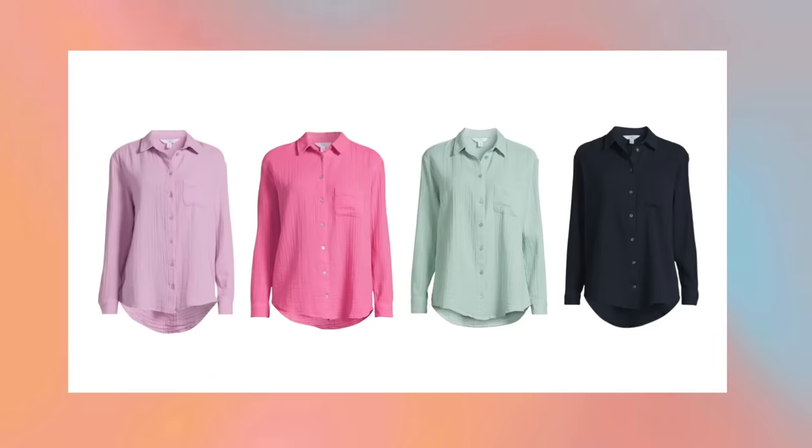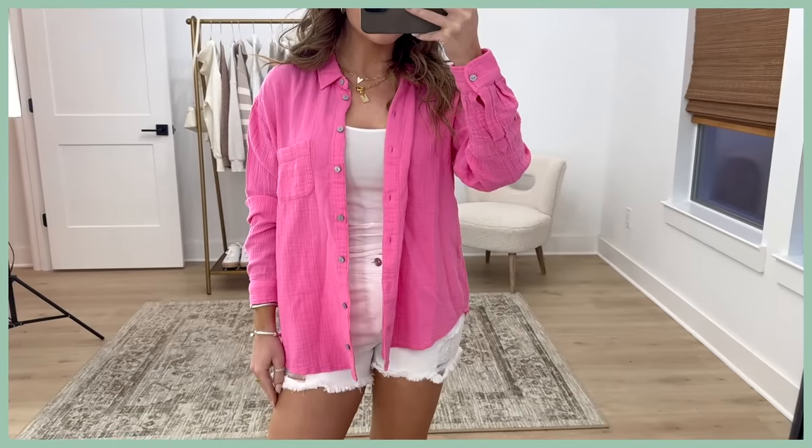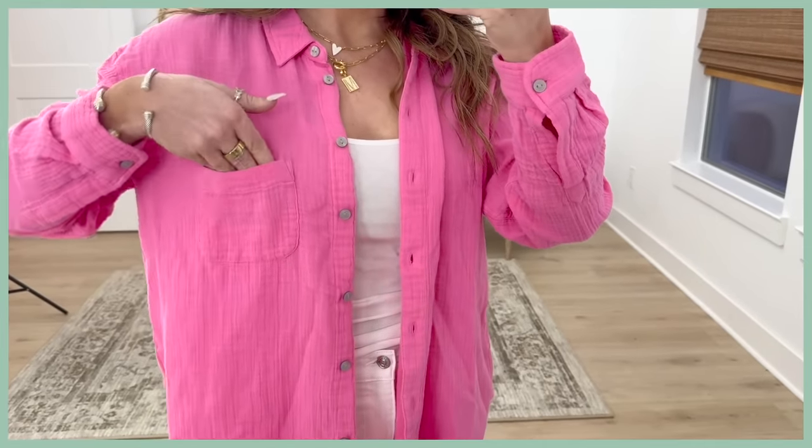I recognize this top from my last unboxing — this is the hot pink of the gauzy shirt I had on in that video. I quite liked it in lavender and this is one I want in every single color. It's selling out really quickly so I'm grabbing whatever colors I can online. It's a button down collared, gauzy, lightweight top — just absolutely dreamy for hot weather. You can wear this with a tank underneath, buttoned up, tied up over a swimsuit. It'll probably be my most worn top this summer. It reminds me a lot of Aerie Pool to Party tops that are $40-50. This one from Walmart is $17. I personally size one up for an oversized feel, but it fits true to size.